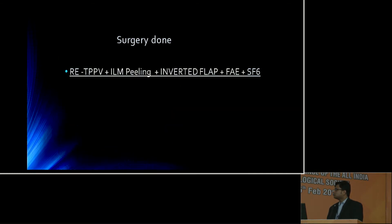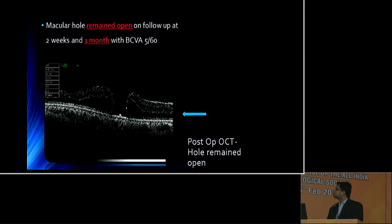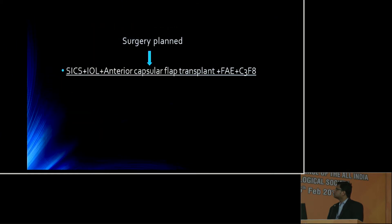Standard surgery of pars planar vitrectomy, ILM peeling and inverted flap technique with SF6 gas was done. The macular hole remained open at one month follow-up and the visual acuity was 5/60. Then we planned for SICS-IOL and anterior capsular flap transplantation into the macular hole.